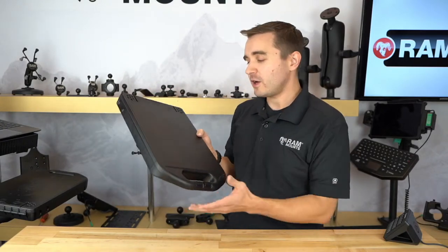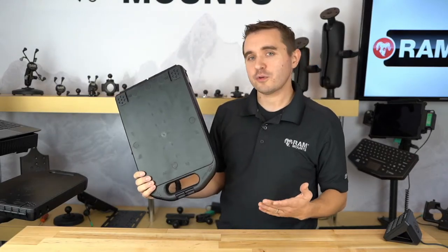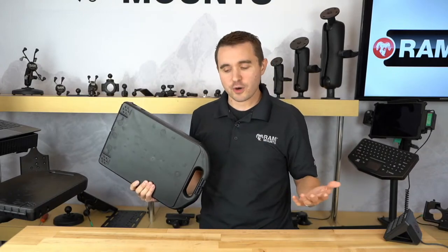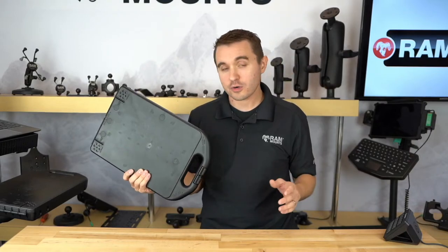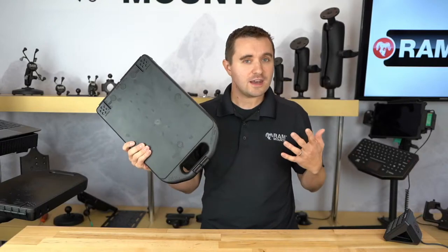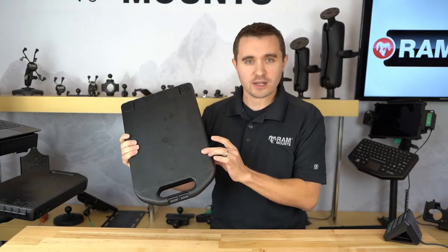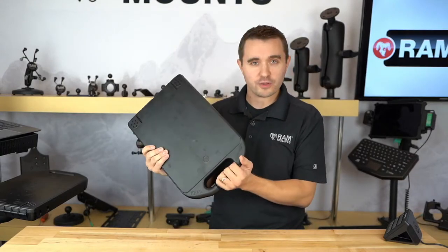With that, we'll get right into it with the RAM HandyCase. As I mentioned, this has been around for many years, but many people are not aware of it because we're typically known for mounting components for electronics — whether it be a laptop, a tablet, or a phone. But really what we specialize in is rugged mounting components for pretty much anything in any kind of rugged environment. And in this example today, this includes notepads, writing documents, or any other kind of documents and small accessories. The RAM HandyCase is a perfect accessory for holding this kind of stuff.